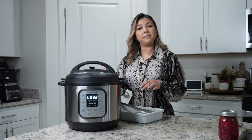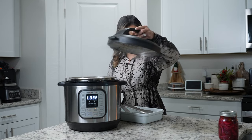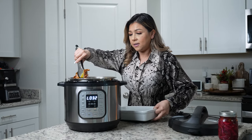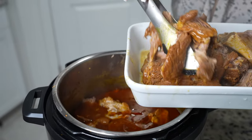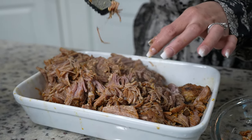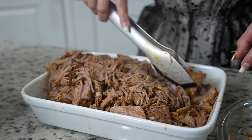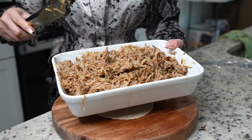After 20 minutes, release any leftover steam and once we've done that, we're going to open it. Let me tell you that it smells delicious. Now we're just going to remove our meat from our instant pot — it should be super tender. Just look at that. Now we're just going to shred it and remove some of the fat and the bone. Once we have our meat all nice and shredded, we are ready to put our empanadas together.